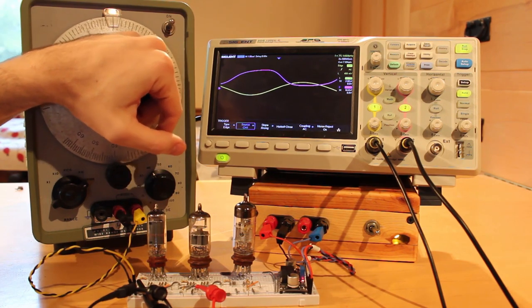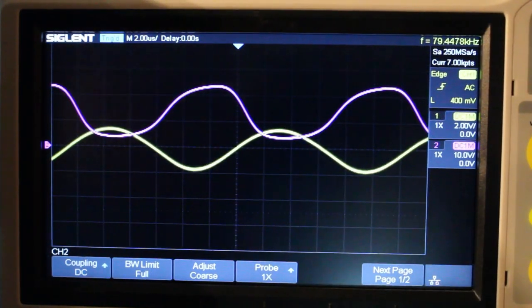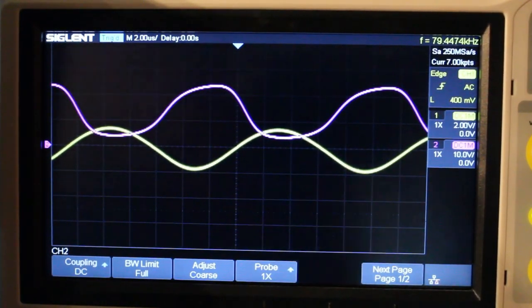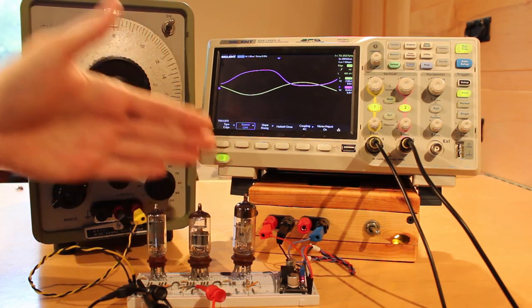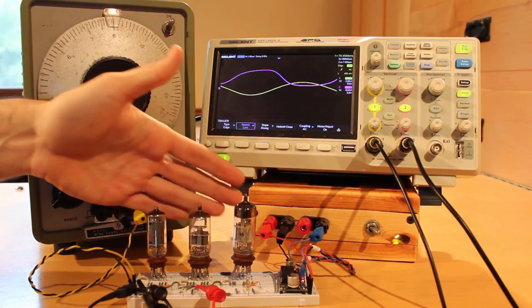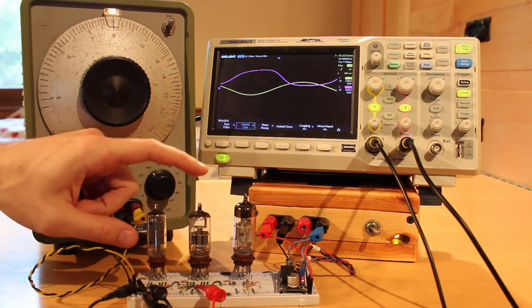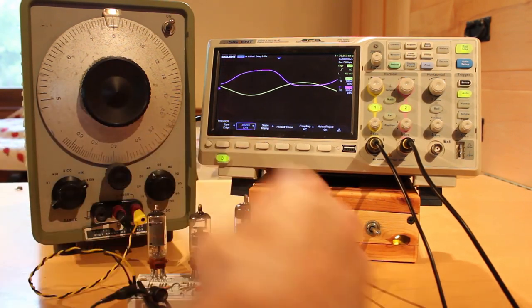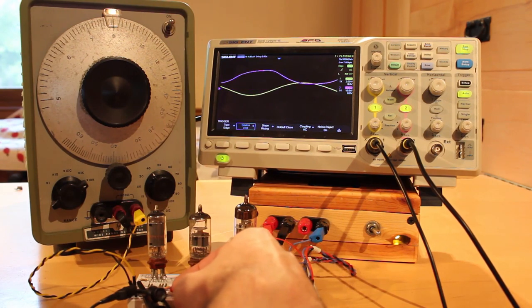To ensure the tube goes fully into cutoff and gets the full 24 volts out, we need to slow down to about 80 kilohertz. I'm not going to build anything running at 80 kilohertz, but it's useful knowledge: running our tubes at 24 volts there's definitely a speed limitation. Now we've only looked at the 6DJ8, so let's take a look at the 6AU6 in pentode mode and see if we get different results.